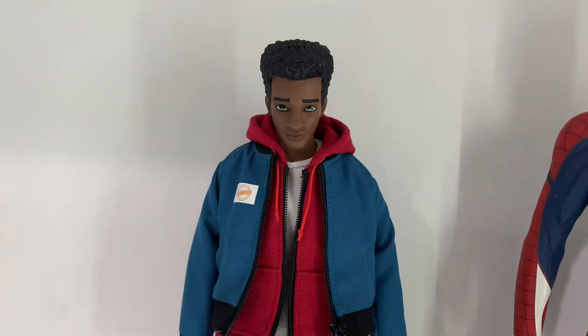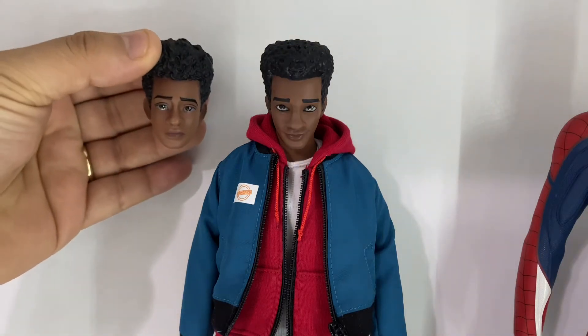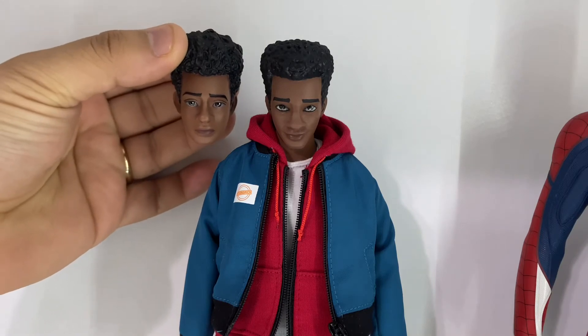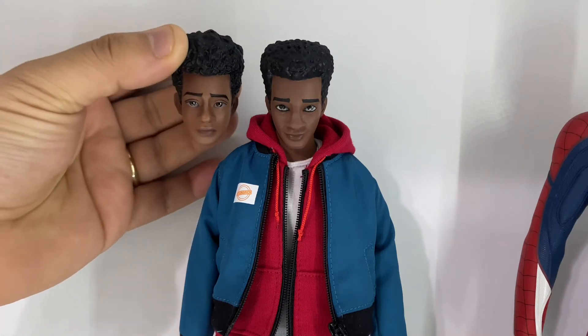This is by a company called Watto Scrapyard, and after getting the Young Miles, I talked to my buddy Sean and told him I was really disappointed with the stock head sculpt. It definitely wasn't bad, but it just wasn't as good as it could be, and so Sean designed and printed the head sculpt that is on the figure. Here's a look comparing it to the stock one, and the paint was done by my wife.